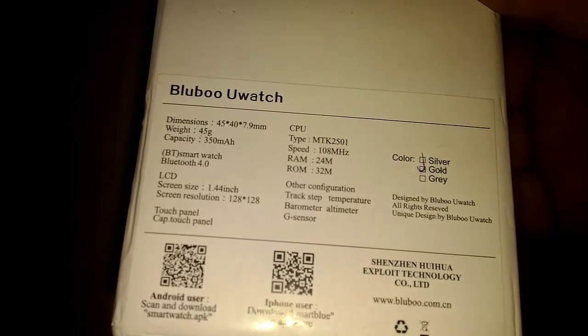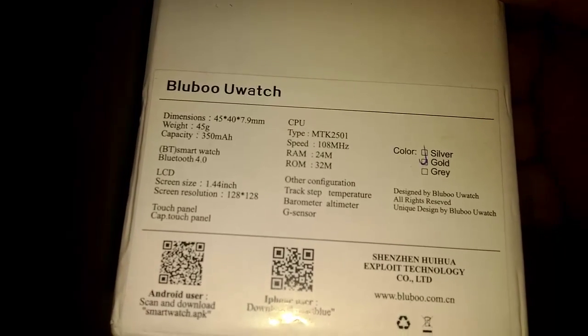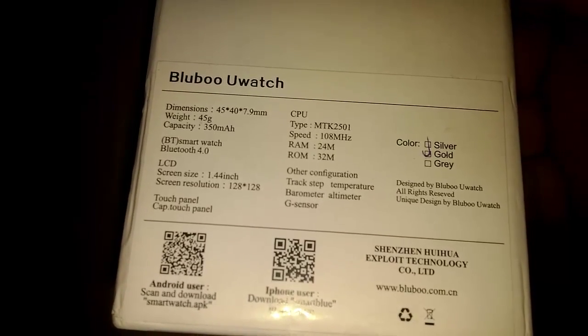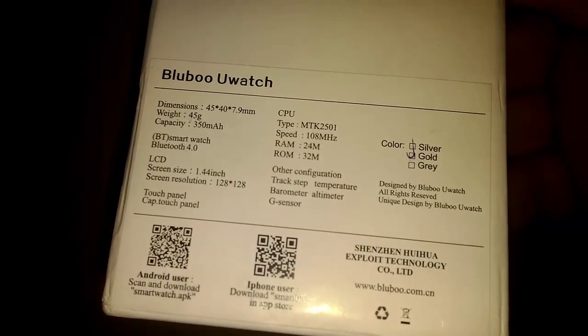It says RAM is 24 meg, which I don't think is really the RAM — I think that's actually the internal storage. And then the ROM would be 32 megabytes, which isn't a lot. You can see it comes in silver, gold, or gray, and I bought the gold.